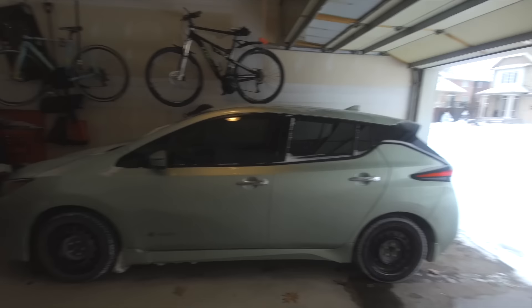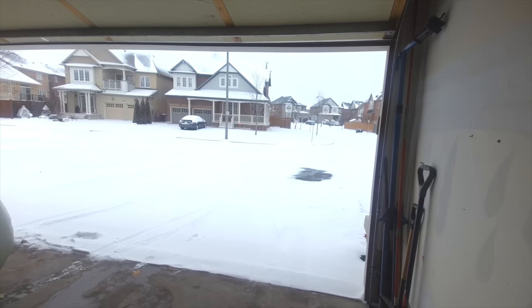Hey guys, it's finally got some snow here, so I want to show you how the Leaf handles in this snow. I'm going to go from this and go out here. Let's go enjoy.